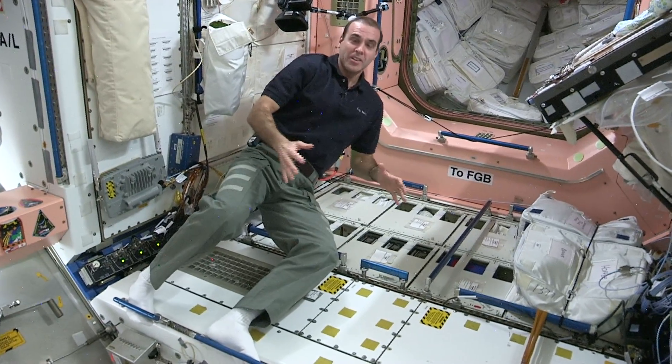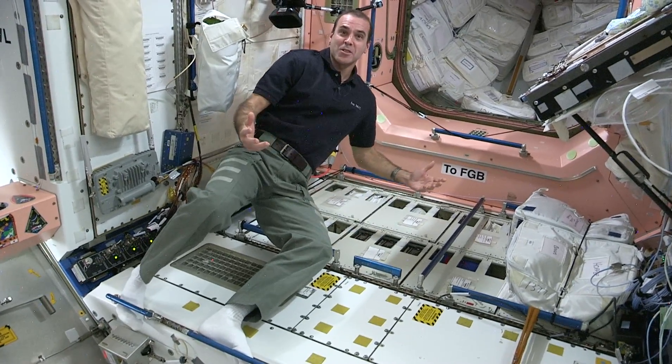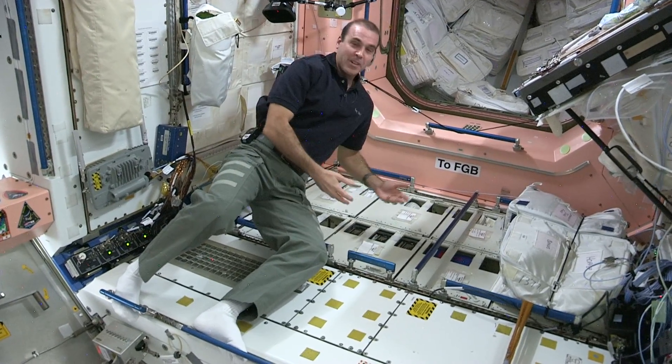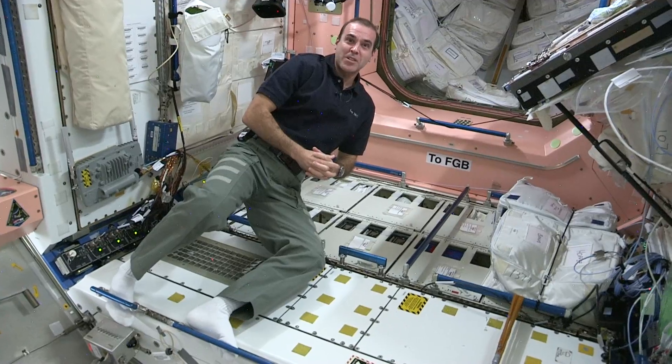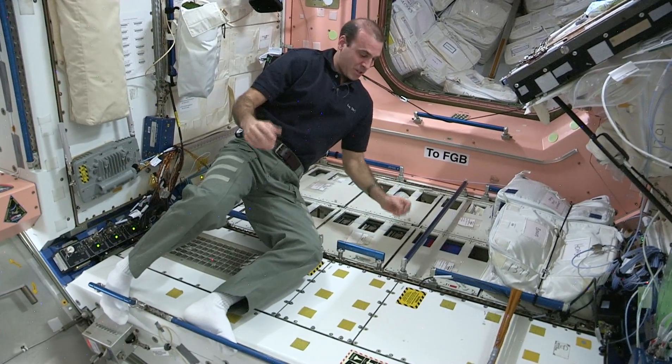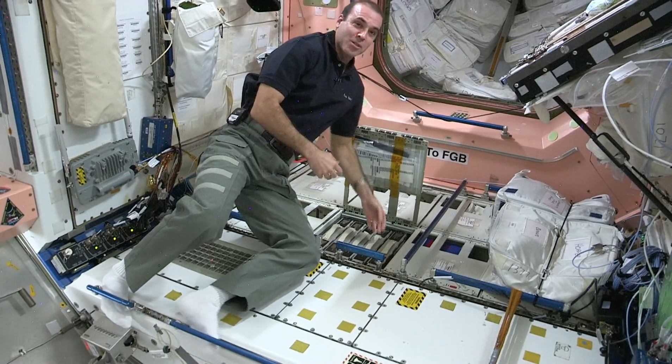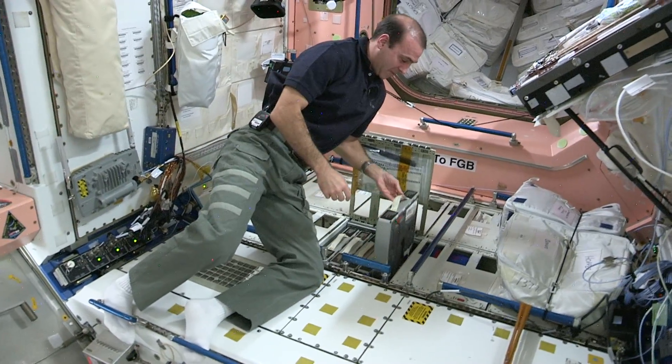So here we are in Node 1. Node 1 is where our toolbox is located. I have a garage full of tools back at home, so I'm always very interested in the tools on board the space station. We use them on a regular basis. Your basic tools that you have in your garage are probably very similar to the tools that we have here.